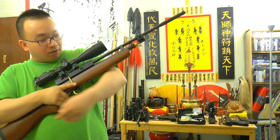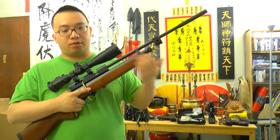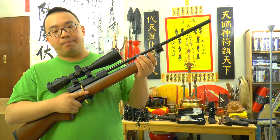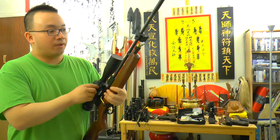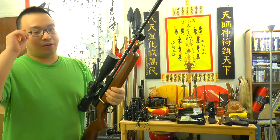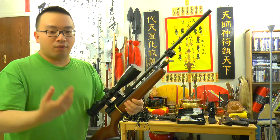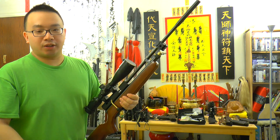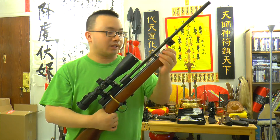It originally comes with a CO2 setup, so you put two 12g CO2 inside the tube and power up the gun. Now, for a lot of people, they want to shoot with bulk fill air. You can use HPA or you can use a bigger CO2 tank for more shots per fill or per shooting session, so you don't need to keep using those little 12g CO2.